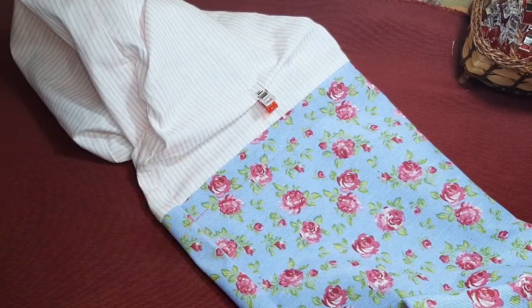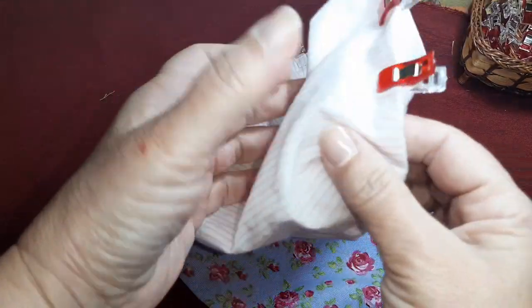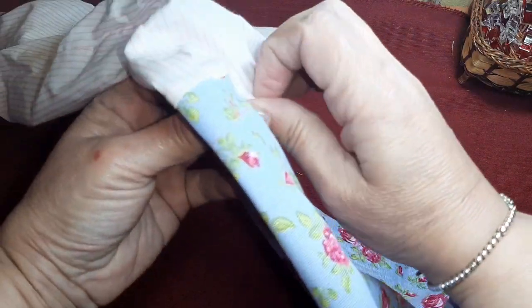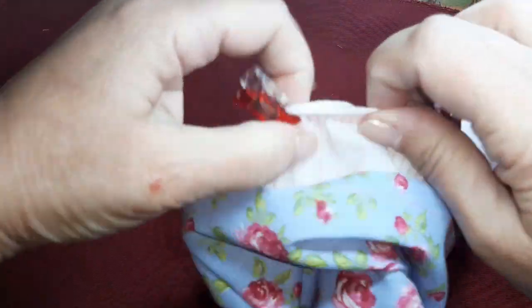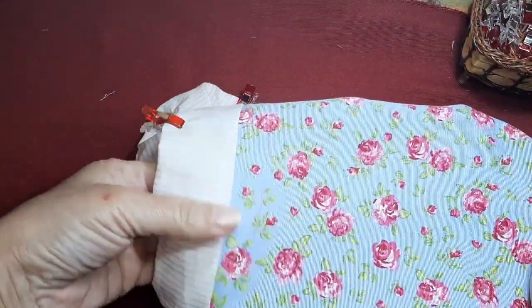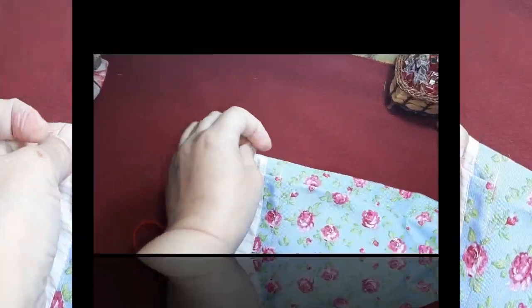Solo ya nos quedaría meter el cordón. Vamos a la máquina, cosemos la parte interior de la bolsa y pasamos el pespunte con las dos telas hacia adentro, por donde habíamos marcado este pespunte. Vuelvo enseguida.